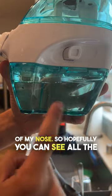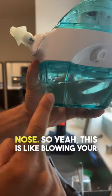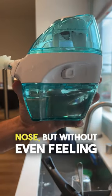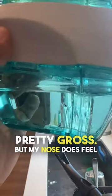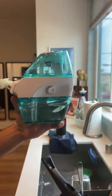Hopefully you can see all the little particles floating. There's even some blood there because I have a pretty dry nose. This is like blowing your nose, but without even feeling any pain because it just sucks everything right out of your nose. It's pretty gross, but my nose does feel better now, and we'll see if I breathe better after a few weeks of doing this. I'm leaking.